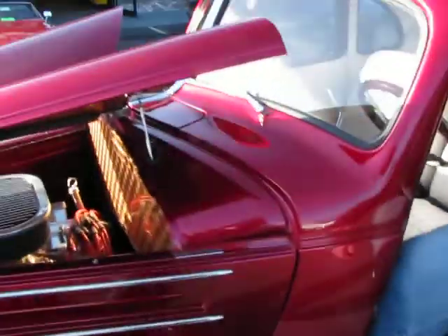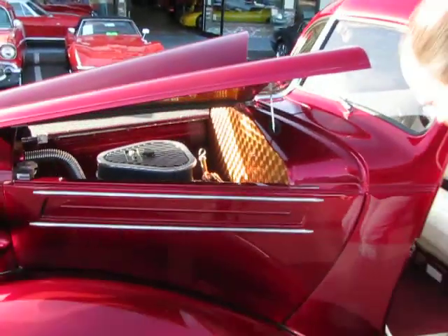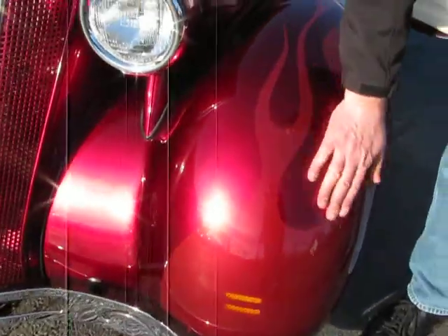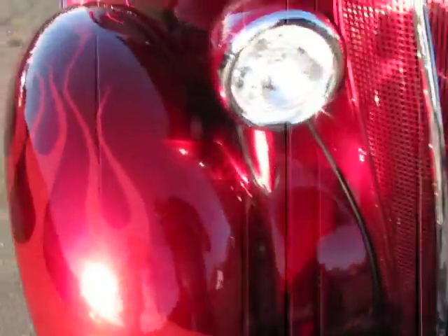Super, super neat driver. Take a look, walk around here. Look at the paintwork on this car — this flamework, you can't even feel it. There's so much clear on this car. This is a candy base with a silver base underneath of it.